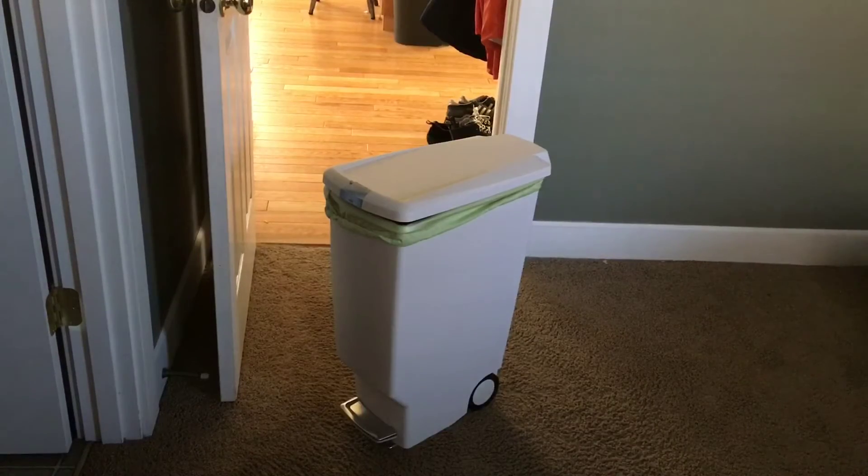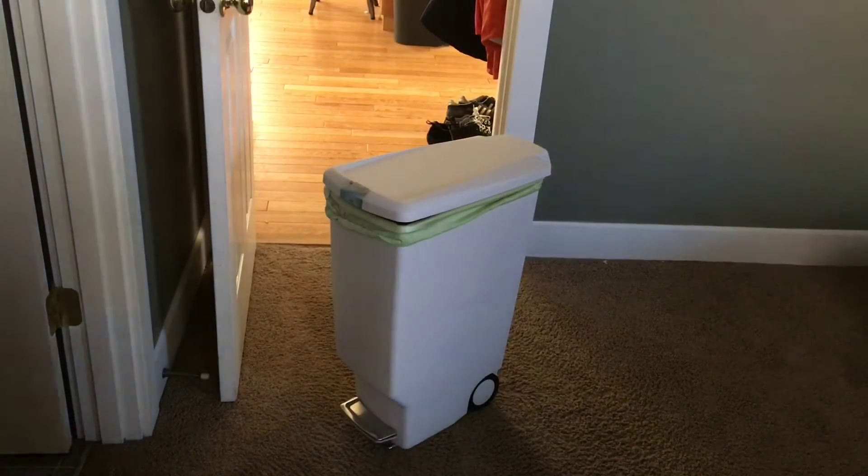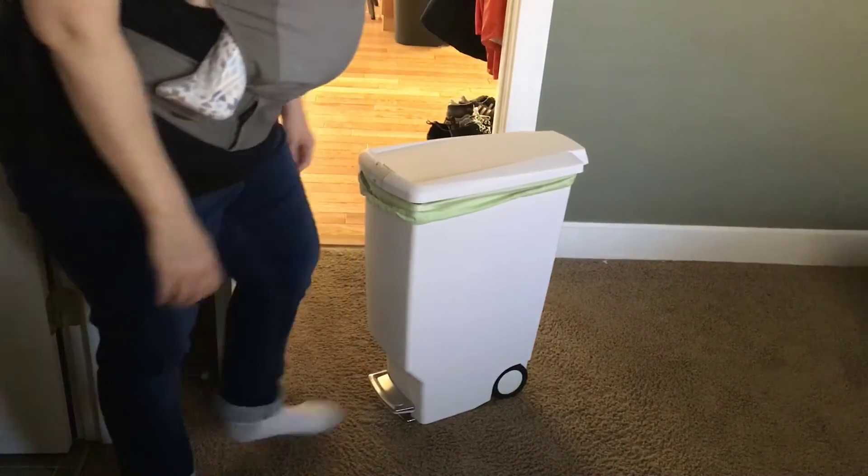Once Sid has a clean diaper on, we'll take the soiled one and throw the cloth wipe, the cloth insert, and the diaper all into the diaper pail. I like to separate everything out all at once because once that diaper has been sitting in the pail for a day or two it gets very mucky and gross and you don't want to be separating things out later. So I do it all up front.